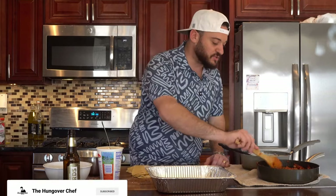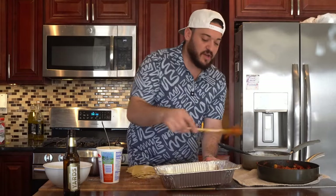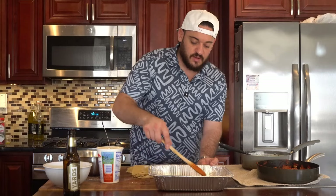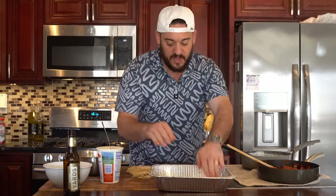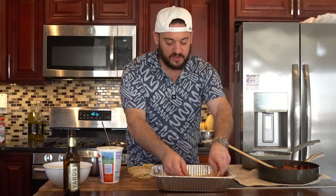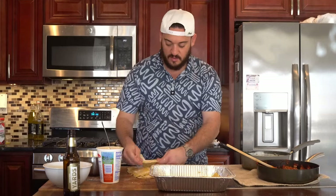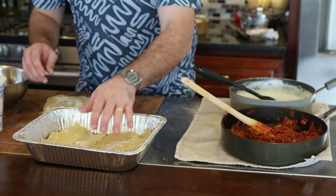Now we're moving on to assembly — essentially we're making a cake, it's that simple. What we're going to do is take a little bit of our sauce and put it in the bottom of the pan. We do that just so it's easier later to make slices so everything slides out nice and easily. Then we're going to take a couple of sheets of our homemade lasagna and put them down. Yes, these are raw — they will cook in the oven. You can break them up a little bit to help them fit easily.